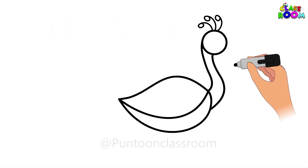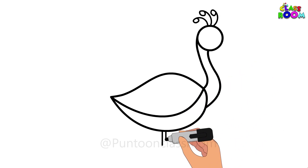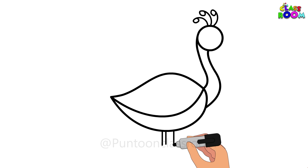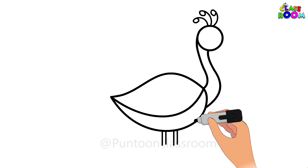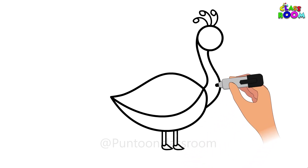Are you with me so far, artists? For the legs of the peacock, we will draw four small parallel lines under the body of the peacock. Then we make the feet of the peacock by drawing two almond shapes under the parallel lines.